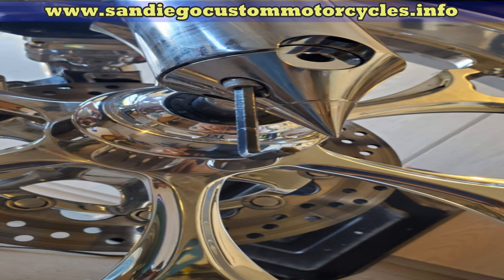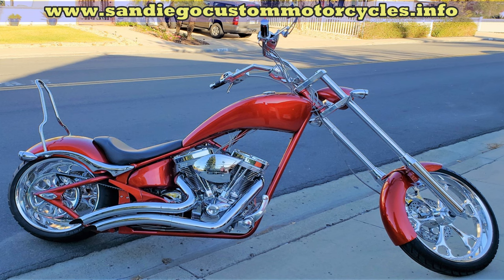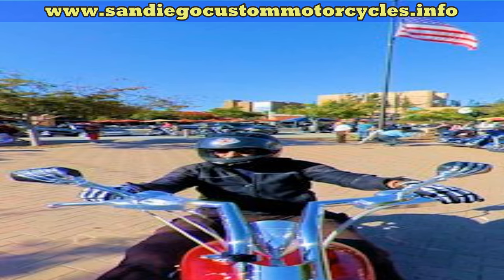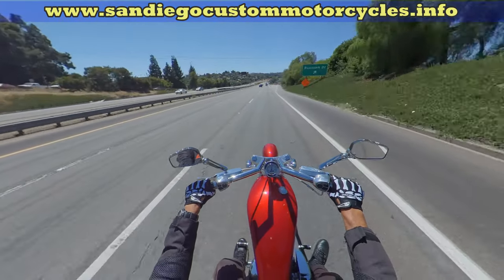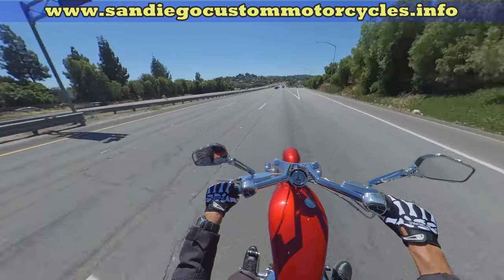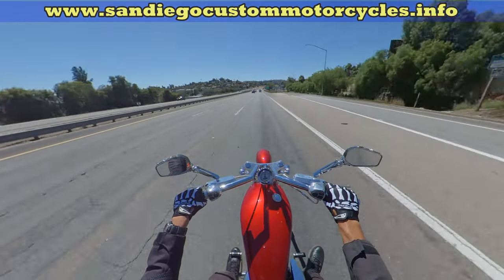On all the bolts, always use Loctite and check to see if you have torque specifications, to make sure you've got them at the right tightness. Once you have everything together, it's time for a little fun ride. Make sure you check for leaks, and also it's probably going to feel quite a bit different, especially if you were low on fluid or the wrong weight fluid was in there.